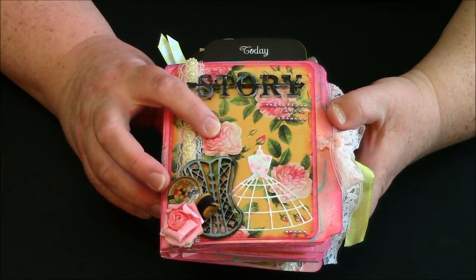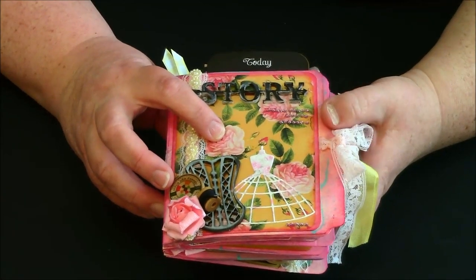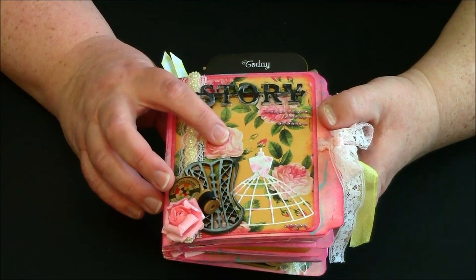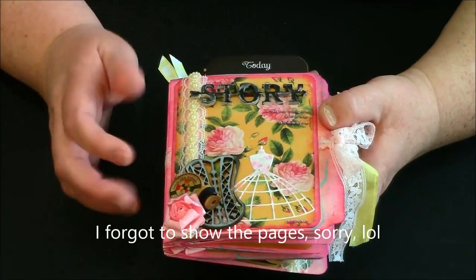I am absolutely in love with this paper — it is too stinking cute. I will definitely at the end go through page by page of how they look, but of course you'll get the idea in here.